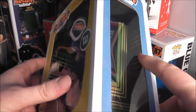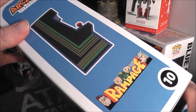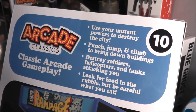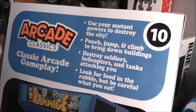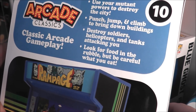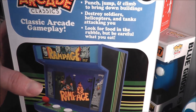You can see the side art from the original arcade game. The other side is not a window — it just shows some basic information. The back looks pretty decent. It says: use your mutant powers to destroy the city, punch, jump and climb, bring down buildings, destroy tanks, soldiers, and helicopters attacking you, look for food in the rubble but be careful what you eat. There's a nice top as well. Let's go ahead and open this up.